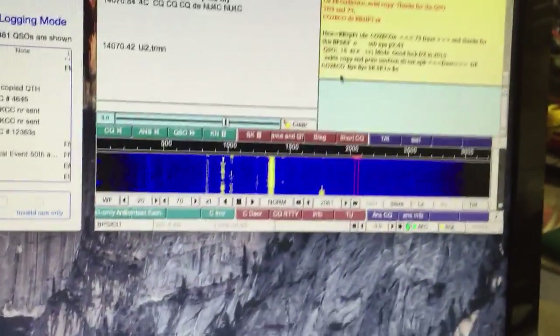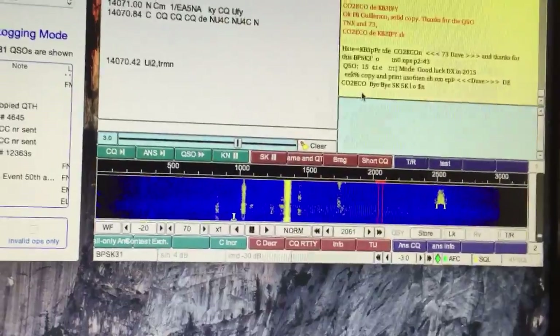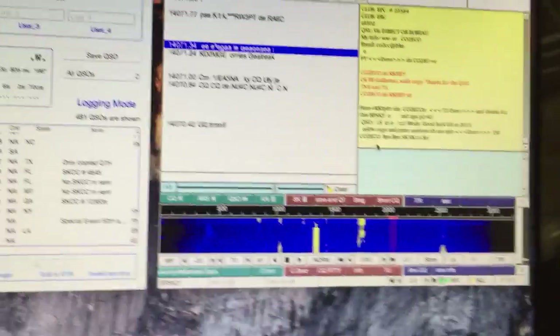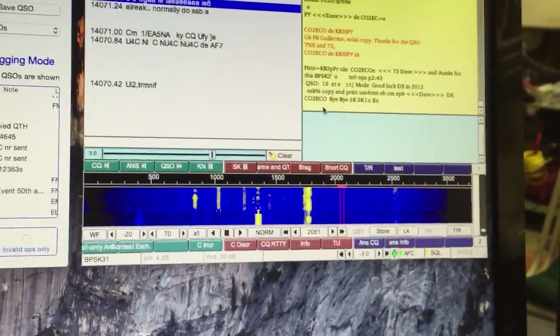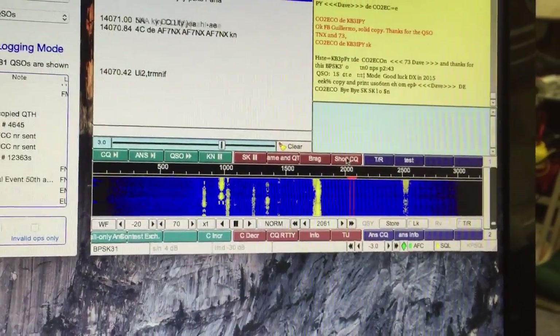The frequency I'm on is one I actually just made a QSO on. There was a station nearby, so I've been watching to see if there's still QRM or if I'm clear to call CQ again. When you're going to call CQ, just pick a spot on the waterfall that looks clear, watch it for a few minutes, and if no one transmits on it then go ahead and call CQ.